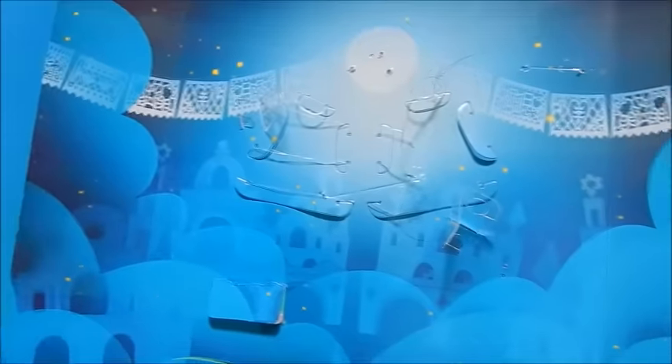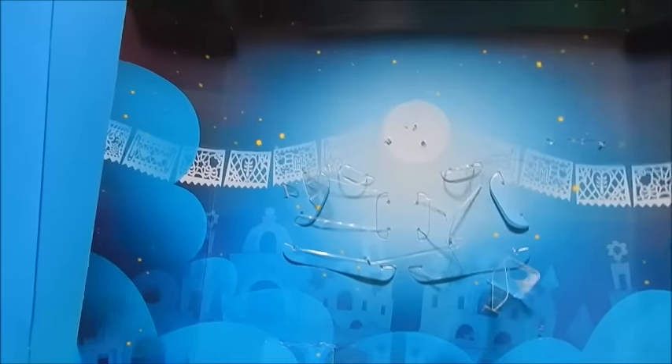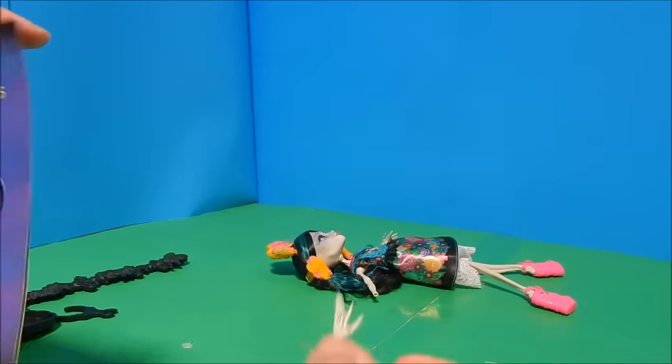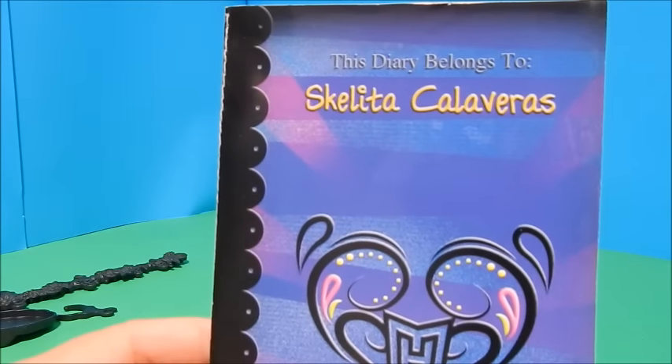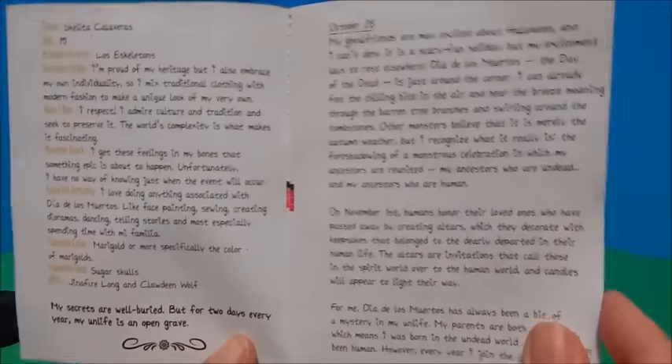We get a quick look at the background, which looks like a beautiful little village with little tissue paper banners hanging and what looks like a full moon. She lost her hand — I better pull that out of there. She did come with a diary — 'This diary belongs to Skelita Calaveras' — and it is in fact a diary.